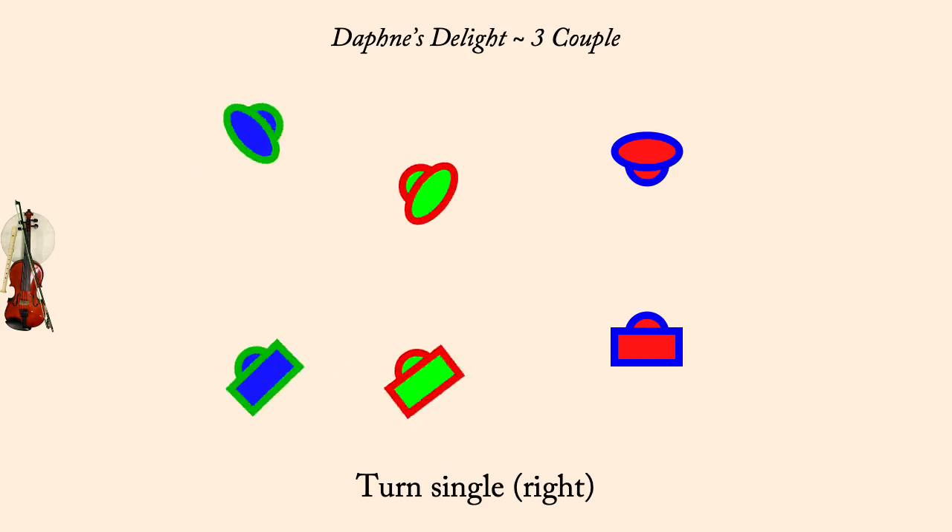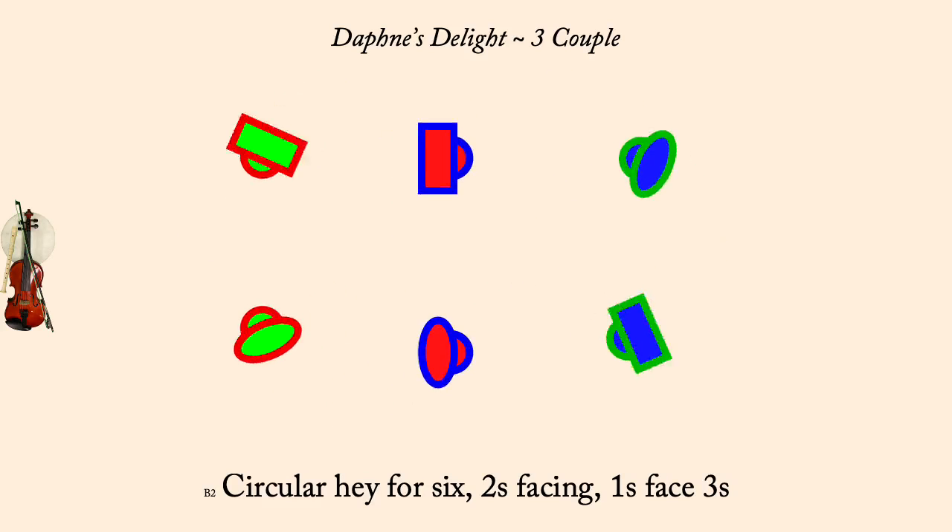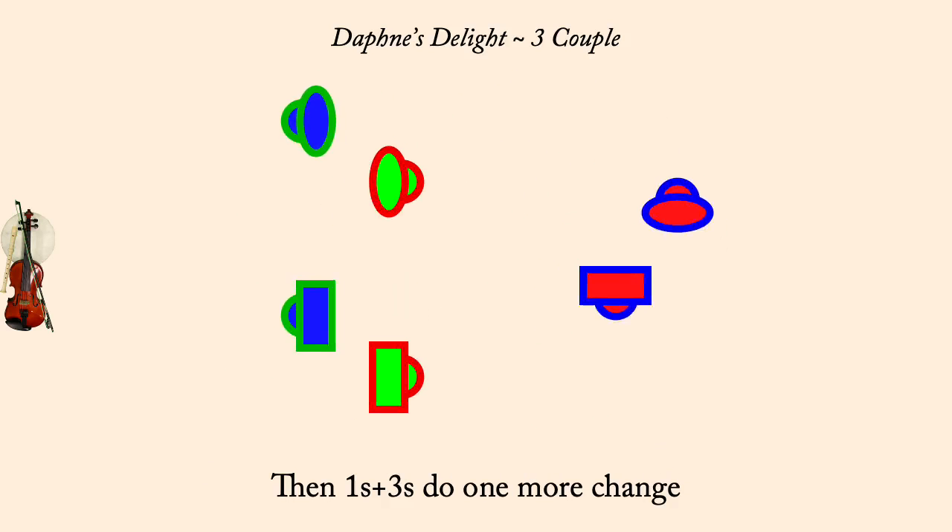Two's face, ones face threes, circular hay for six. Ones and threes, one more change.